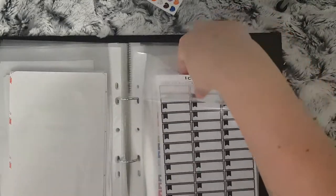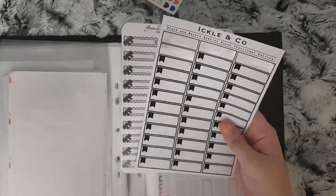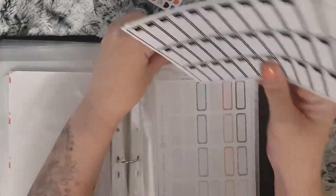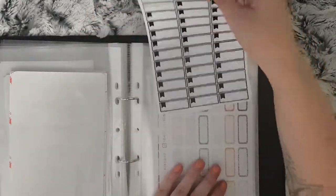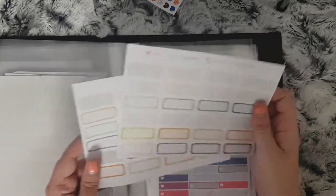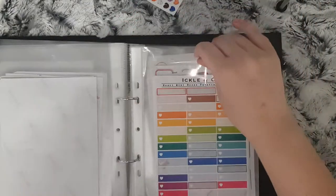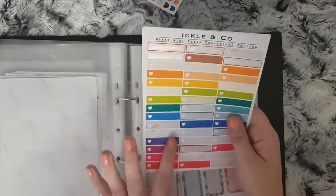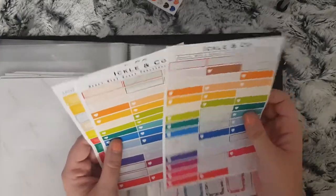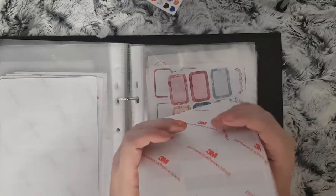Then I have small boxes — these ones are just plain neutral ones. I've got Ickle and Co and Green Dana Designs. Then I have glitter ones, just from Pump Planner. I also have single heart ones — these aren't quite quarter boxes, they're more like the size of a header. I think these are all just Ickle and Co, as well as the same size in boxes.